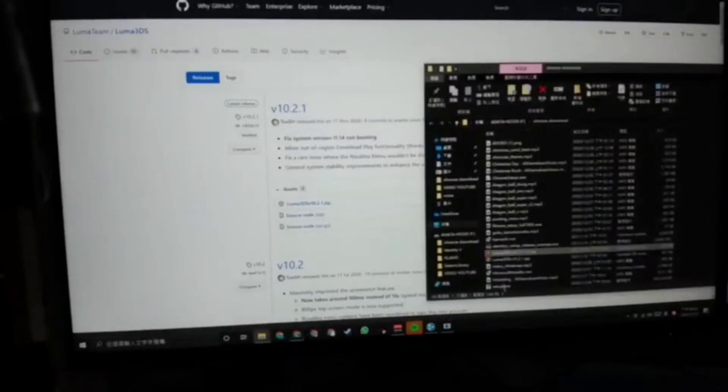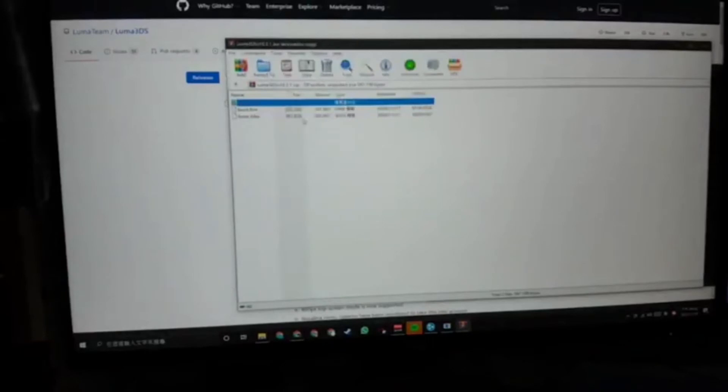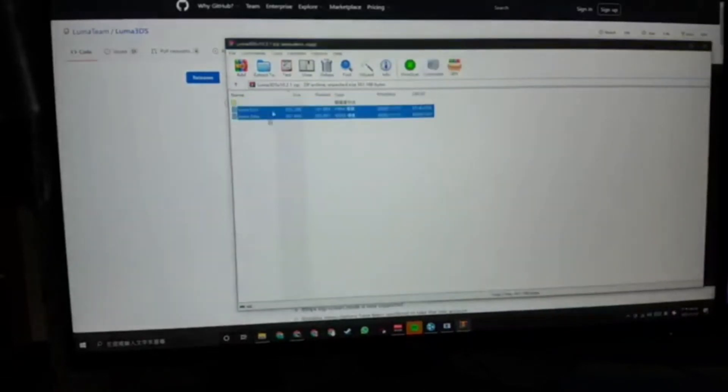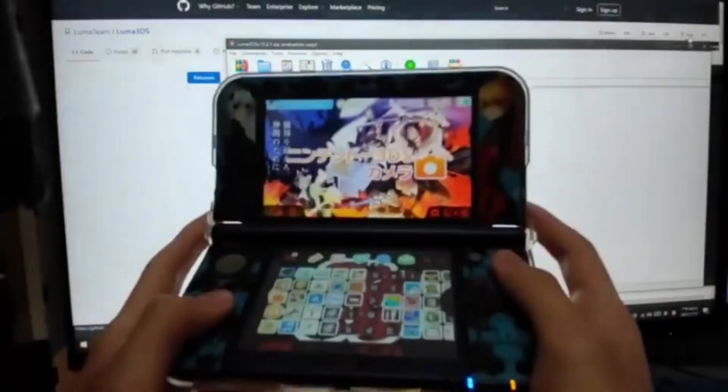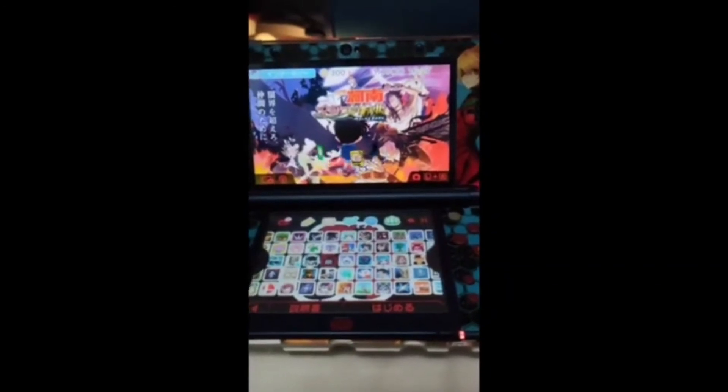Then you unzip the folder. You can see there are two things in there. After you plug your SD card into the computer, just grab those two folders and drop them in. I forgot to record that part, but all you have to do is grab those two folders and drop them into your 3DS folder.